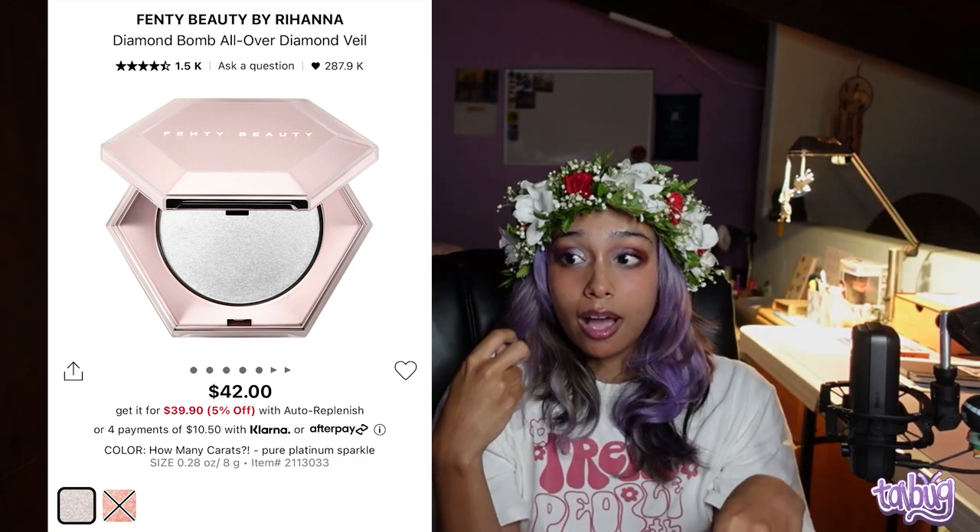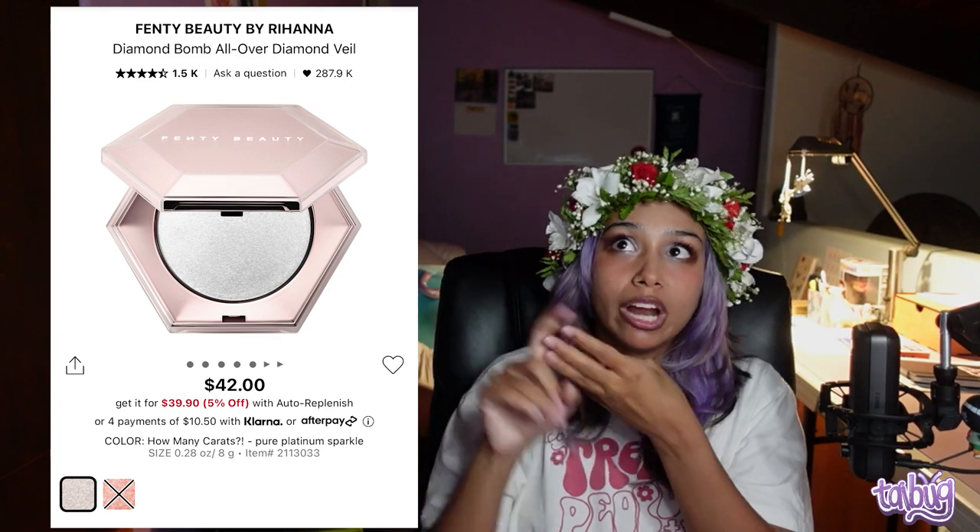I love highlighters, but I mostly use them as eye products now. There is nothing that compares to the Fenty Beauty Diamond Balm All Over Diamond Veil — no dupe can truly replicate it. It might swatch the same as something else, but when you're using it, it is not the same. It's a dispersed glitter that literally looks like diamonds on the skin — like you're wearing the stars on your face. It's worth the price because it's a big product and lasts forever. I'm actually wearing it on my eyes right now.